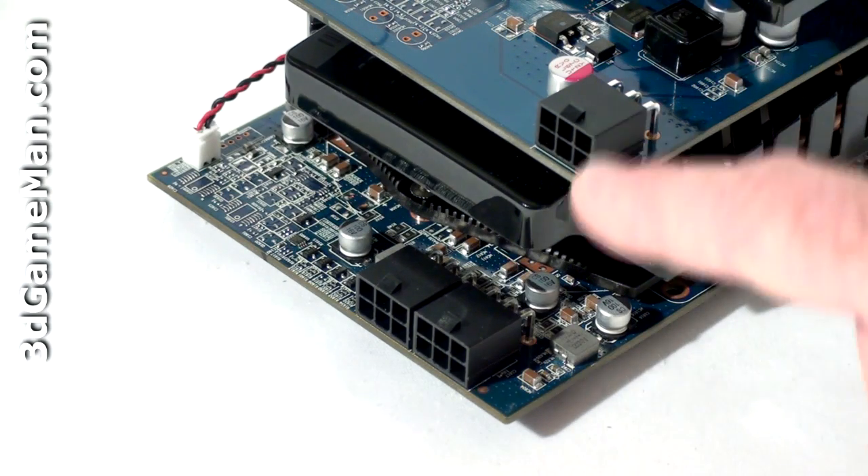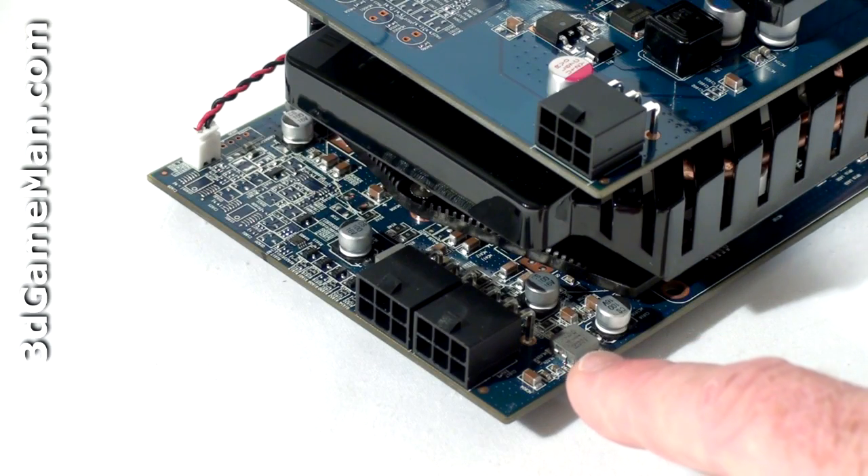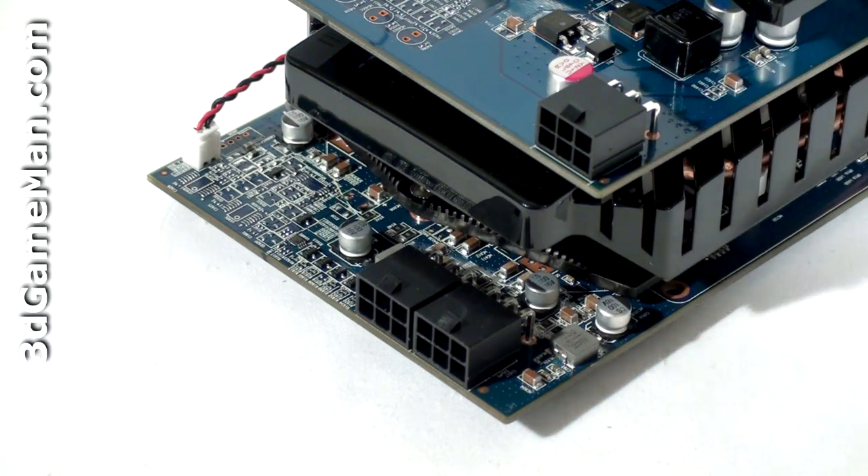The maximum power consumption of each is around 300 watts. The 4850 draws a little less than the 4870, but a quality power supply that can handle the load is very crucial, especially in a multiple video card crossfire configuration.